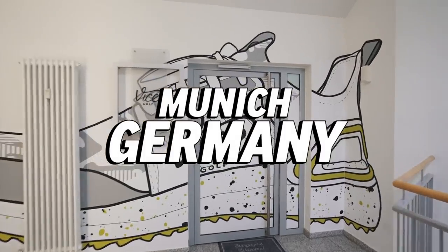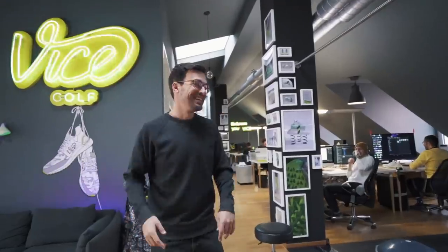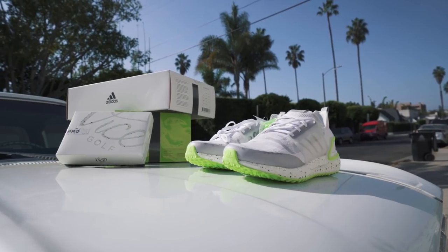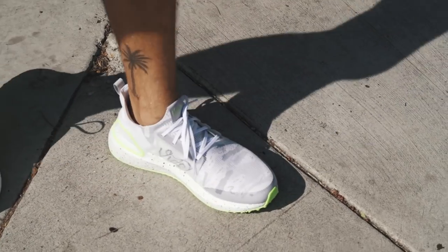For me, it was like instantly a no-brainer. I love what Vice does. I love what they stand for. They're kind of high-performance products with a little bit of an attitude. We thought Ultraboost was a good fit. Just from what Ultraboost has done for running, it's that perfect marriage of street style with performance.